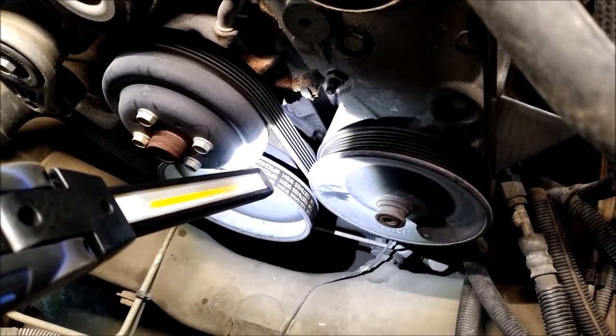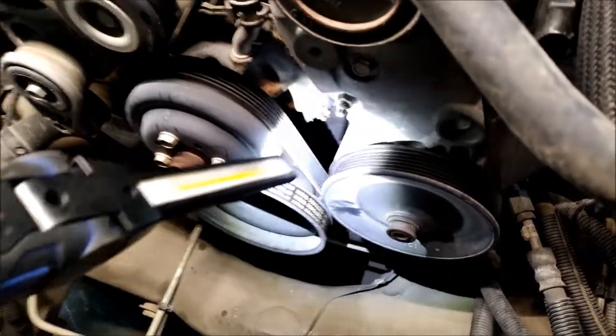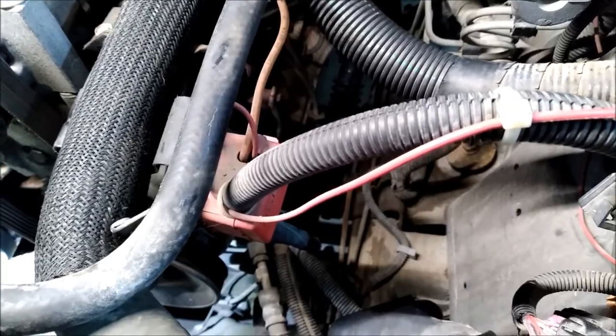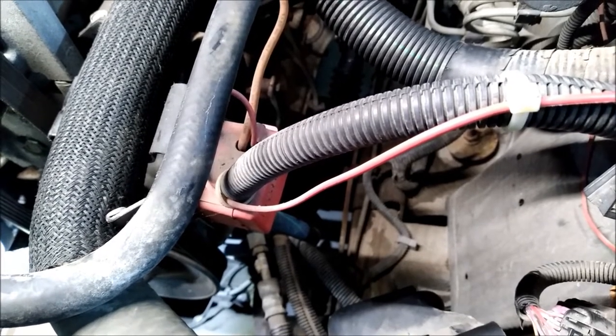That needs to be lined up. Sometimes you've got a couple of extra lines, but the first line that comes close — and the next thing you can do is put a screwdriver in the spark plug hole. When that screwdriver comes all the way up, then you know you're on TDC on compression.